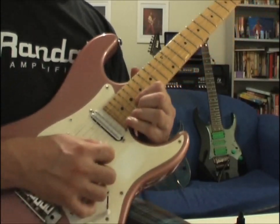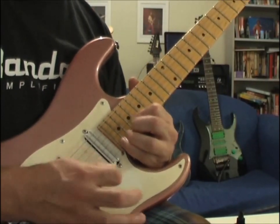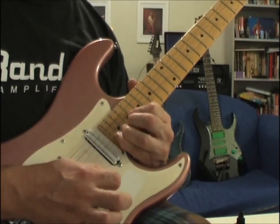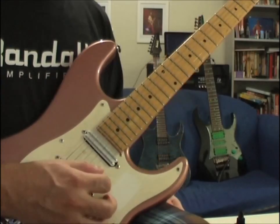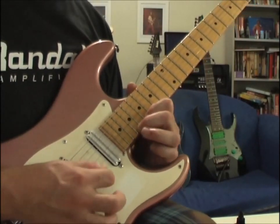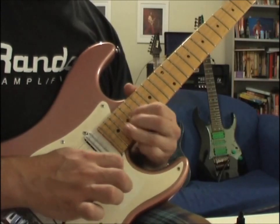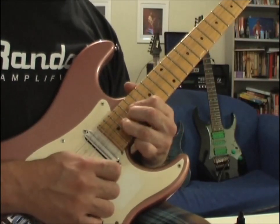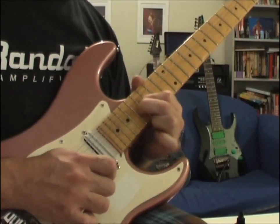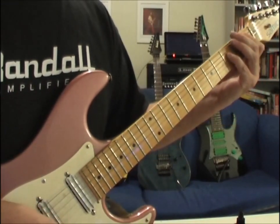Now it's time for the big D to high E bend, vibrato — it's a bitch, especially on this guitar. You've got high E: 17, 19, 20, bend to 22. And that's when it goes from E to A-sharp.